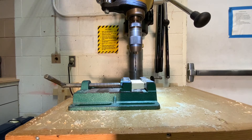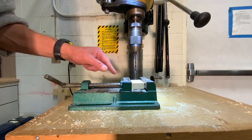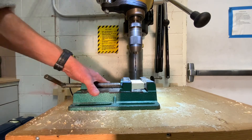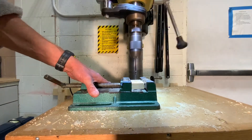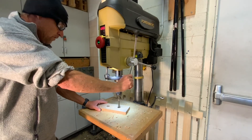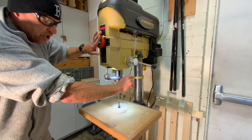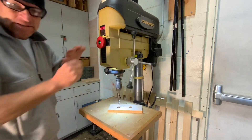If you're drilling a small piece of stock where your hands are within four inches of the drill bit, make sure you use the vise. If the piece does get away from you, turn off the machine, then step back.